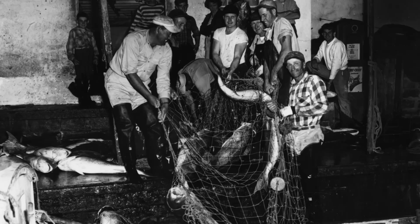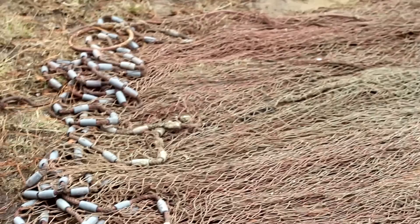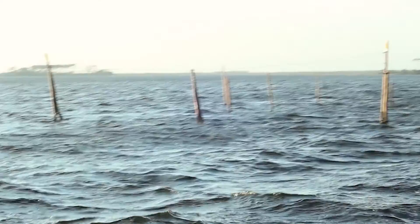Well, these pound nets — what I'm working on here now is the crib. It sets out off the end of a long lead. You've got a lead that'll come from the shore out, and it's kind of like a highway that turns the fish and runs out towards this crib, or the pound, or the head.